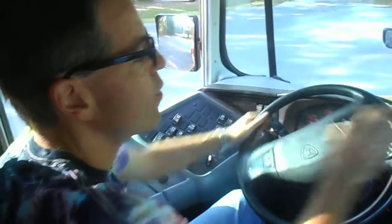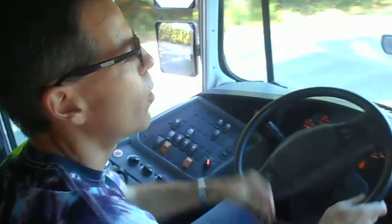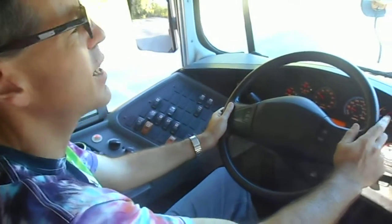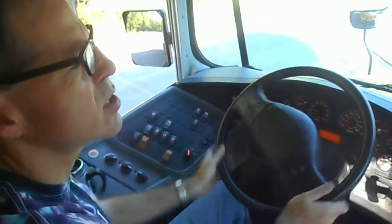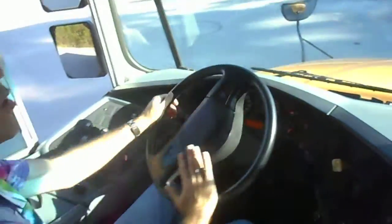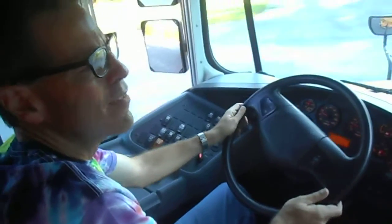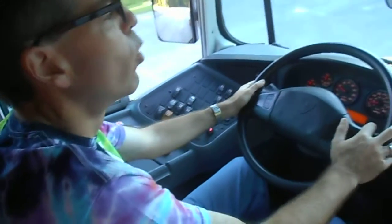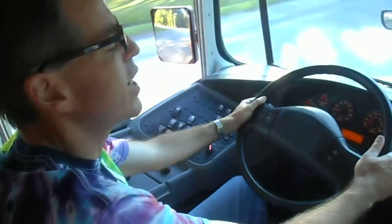When you make turns, most of the time you have a tendency to do this — we all do. I hold the steering wheel pretty well right now, but I do like most car drivers do: my arms are crossed as I make the turn. There is a more effective way to go about it when you drive a commercial vehicle, and the way you go about it is you avoid crossing your arms.